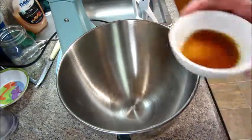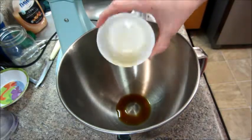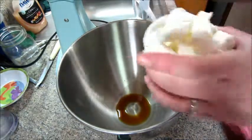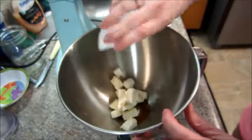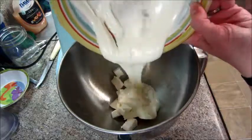In a separate bowl I have a half teaspoon of vanilla extract, one teaspoon of water, and three ounces of cream cheese cubed. Then once the white chocolate is done melting in the microwave you're going to add that as well.